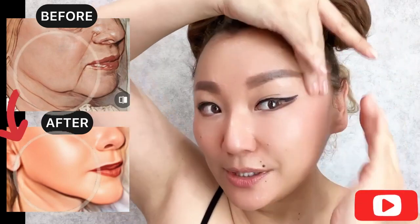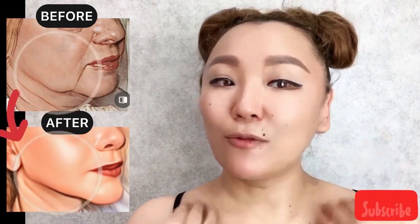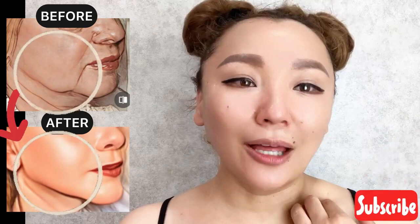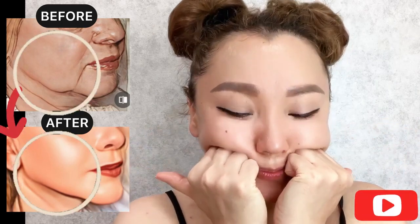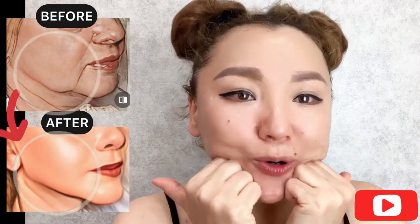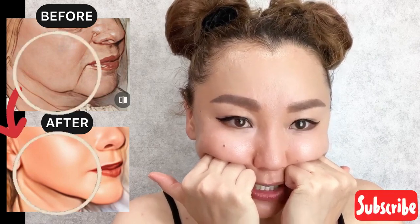Now do lifting motions here, and with the thumb do motions towards the clavicle area. Then use knuckles and do motions towards the base of the cheekbones.